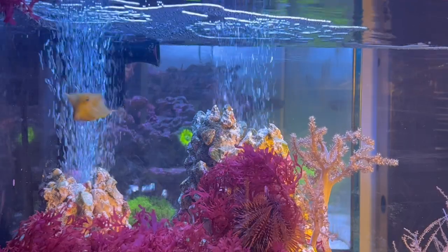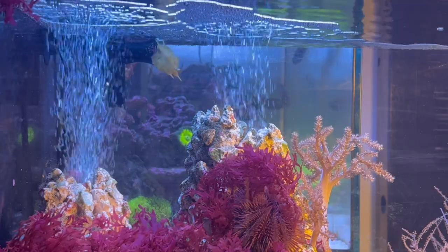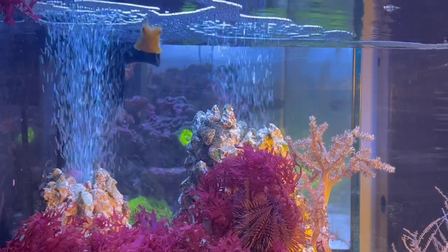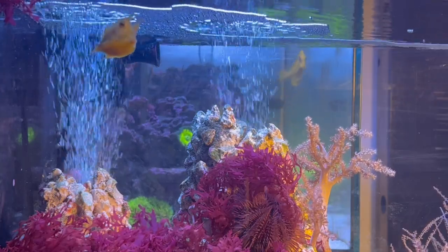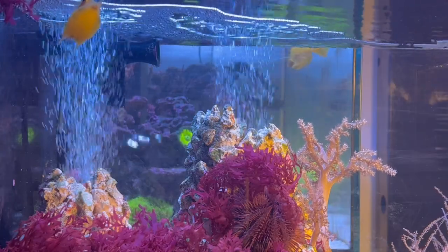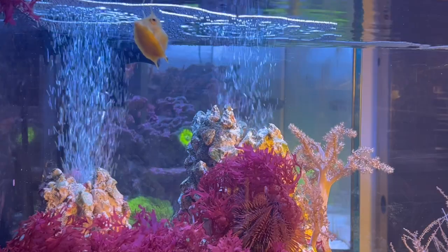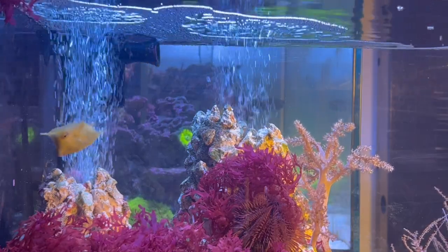They live all around the reef — top, bottom, and middle — and they can be found in depths up to 50 meters or 160 feet deep. They are omnivores and they feed on different types of algae and other meaty foods.